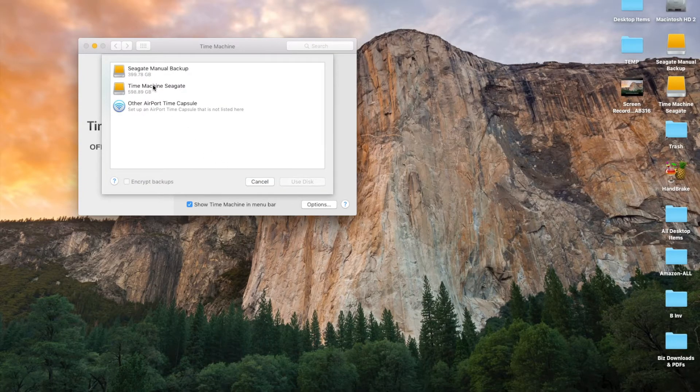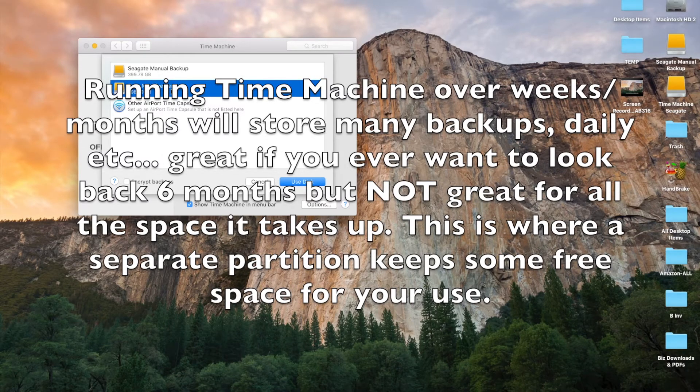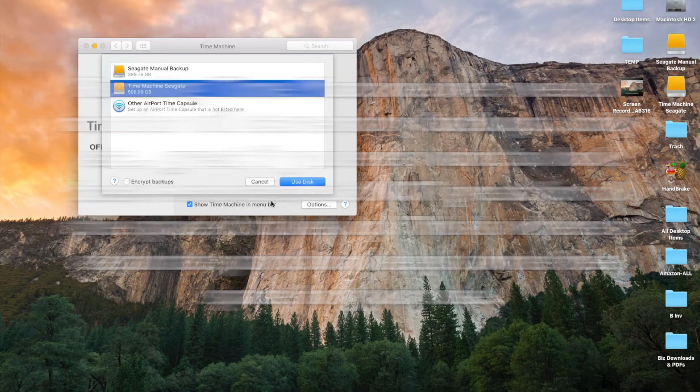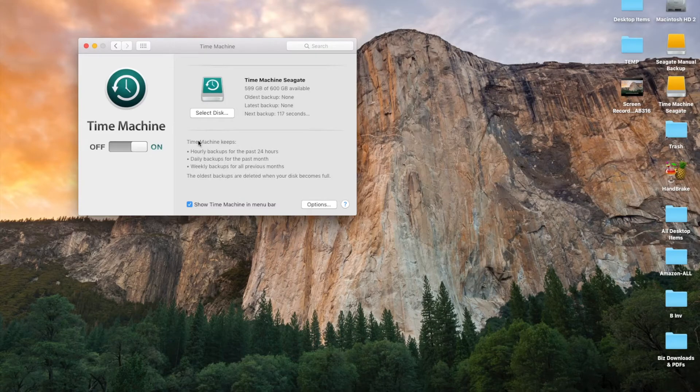I'm going to click on the new Time Machine partition. Now it's only going to use 600 gigabytes of this one terabyte drive — Apple will not fill the drive beyond that. The beauty is that when it needs more room it will just delete old backups in Time Machine and it will never encroach on my personal storage space. It serves the purpose of two hard drives in one — that's what partitions do. I've selected the Time Machine portion and I'm going to hit 'Use Disk.'